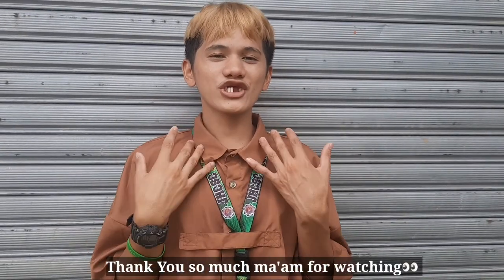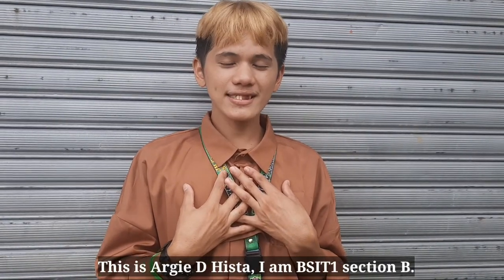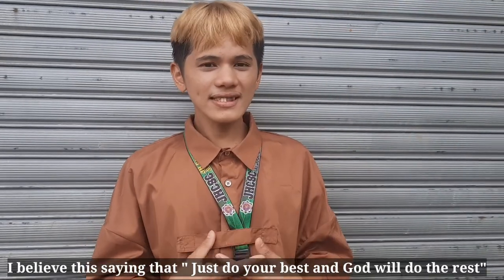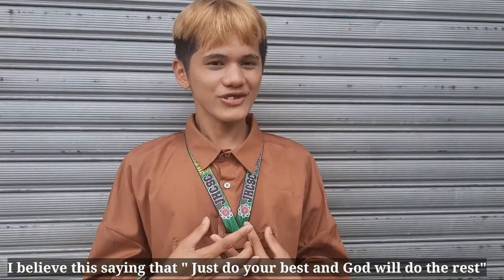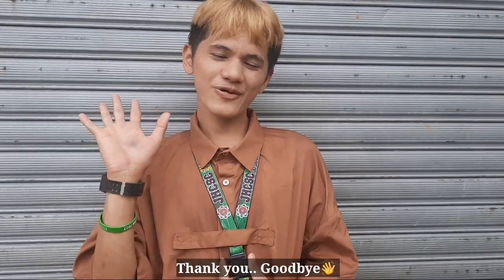Thank you so much, ma'am, for watching. Again, this is RG Dehesta, and I am BSIT 1, Section B. I believe in the saying: just do your best, and God will do the rest. And never stop dreaming until we will be proud. Thank you. Bye-bye.